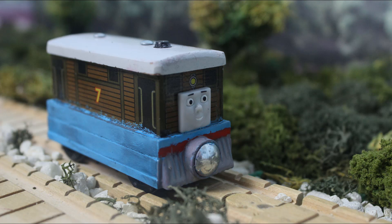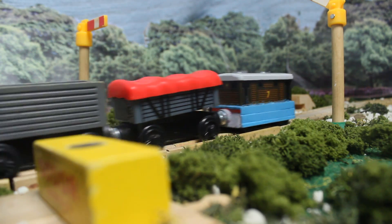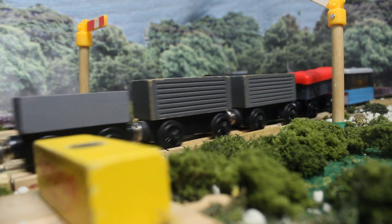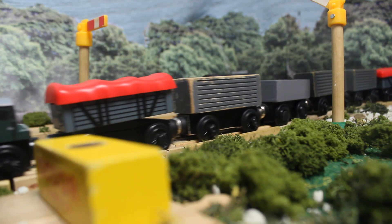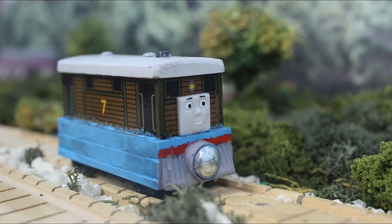The Toby runs beautifully on the layout as of now. I love seeing him on Thomas's branch line, just improving the Railway Series accuracy. I think he's a great asset to any collection. Well, that's it for now. I hope you enjoyed Toby, and be on the lookout for future model projects and episodes in the days to come.